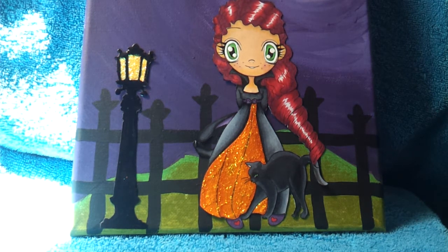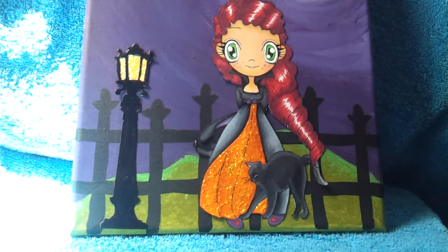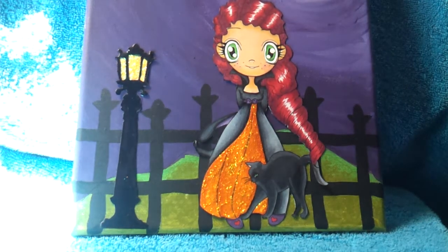Her skin is E00, E13, YR21, and YR000. Her cheeks are R81. Her hair is RV69 and R29. Her eyes are YG09 and YG06. Her cape and the cat are a combination of black — which is 100, C7, C5, and C3. The orange on her dress is YR02, YR04, and YR07.